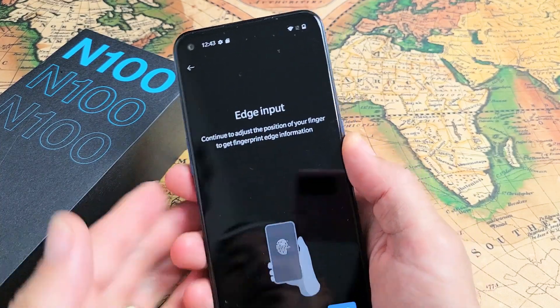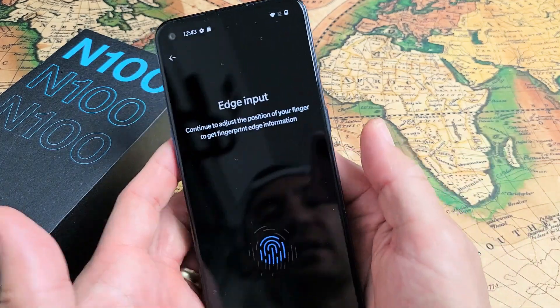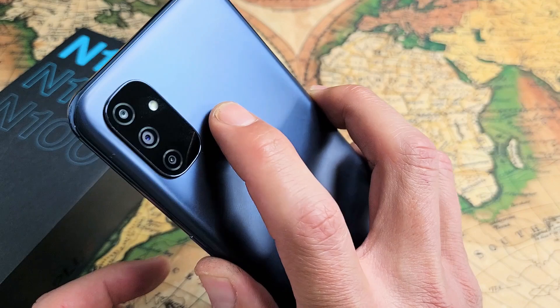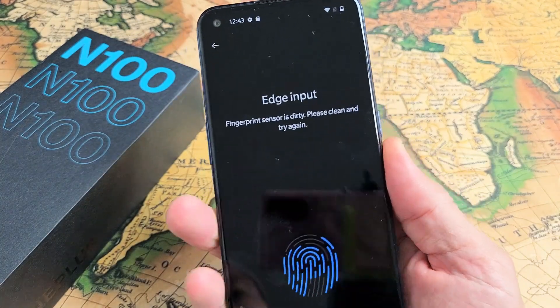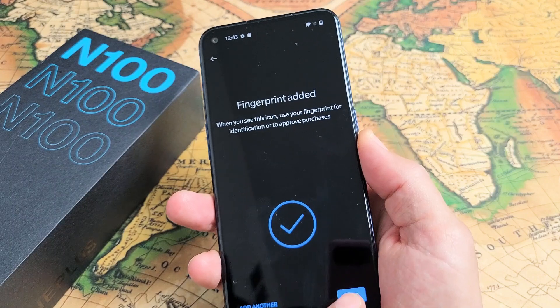Now Edge Input. What we want to do is go ahead and try to read the edge of your fingertips. So click on Next, and now we're going to put the edge of your finger on there. I feel it vibrating — let go. And you can see — there we go. Going to tap on Done right there.